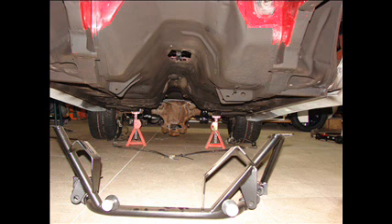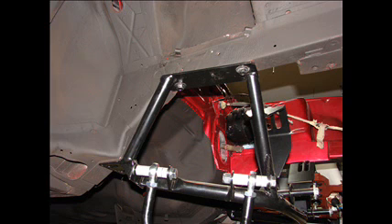This is the tubular K-member from QA1 Motorsports, ready to bolt in. Very simple — all the bolt holes line up. You just hold it up, use the old bolts, and it bolts right in. It is a beautiful setup, extremely light, very clean, and very nice to work with.